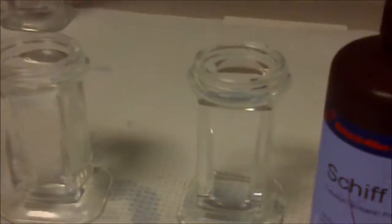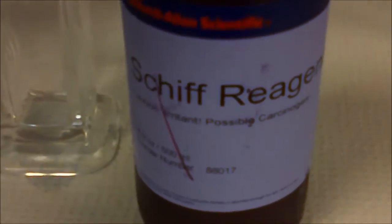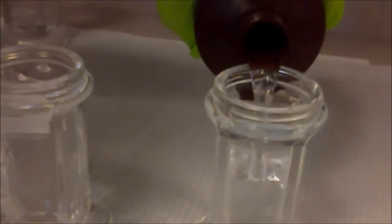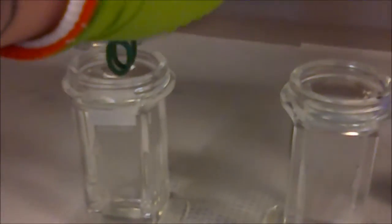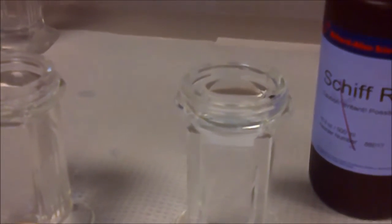Step 4: Schiff reagent. We're going to remove the slide and apply the Schiff reagent for 15 minutes. The reagent has to be allowed to warm to room temperature at this point. We're going to let that wait for 15 minutes.